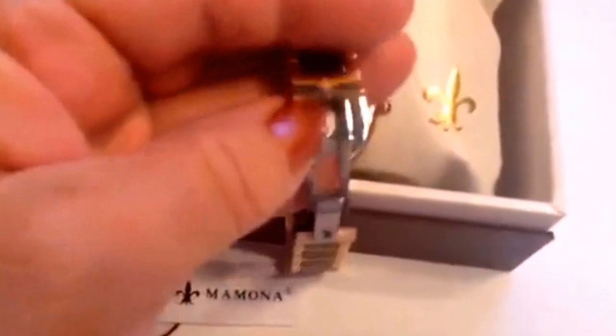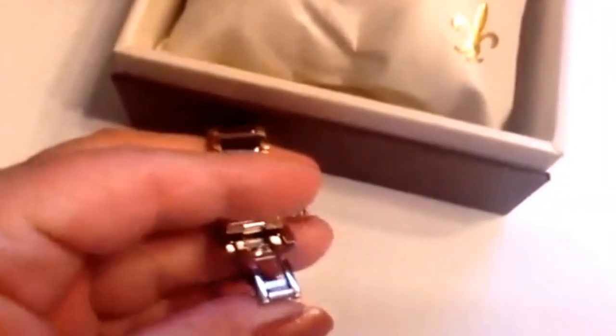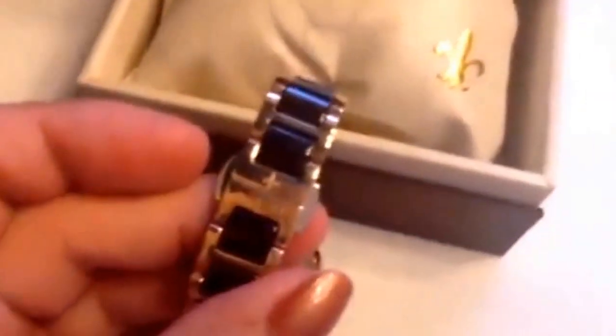It has a deployment clasp that's easy to use. You just push this together when it's on your wrist — push the ends in together, and then push it firmly together to snap it closed. And when it's snapped closed, it stays on your wrist very securely.